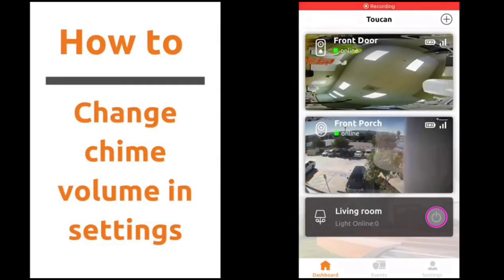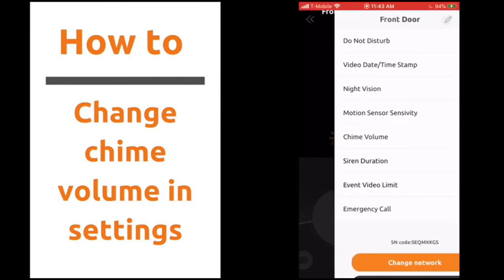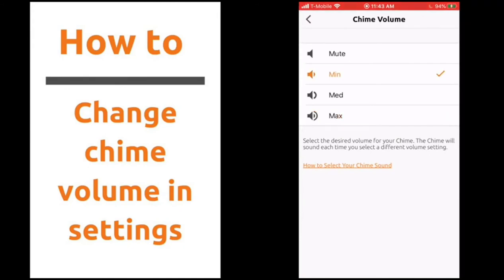To change the doorbell chime volume setting, click on the gear icon on the doorbell camera live feed. Under chime volume, you can choose between min, medium, max, or mute. Make sure the setting is on max to hear your chime when the doorbell button is pressed.